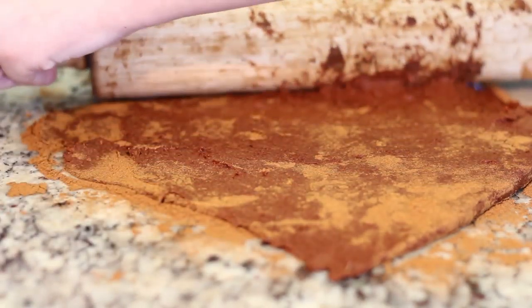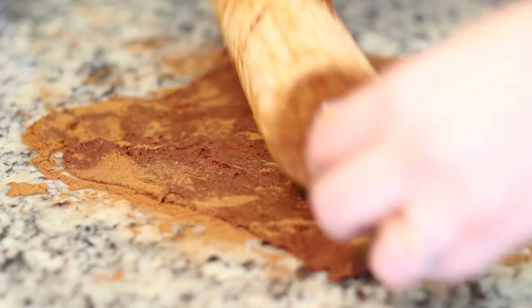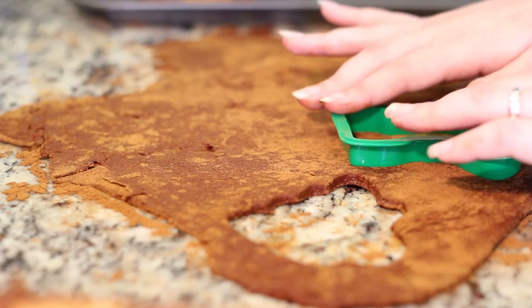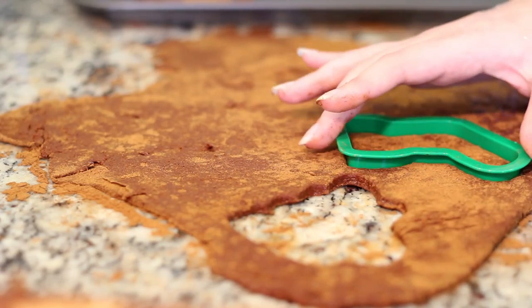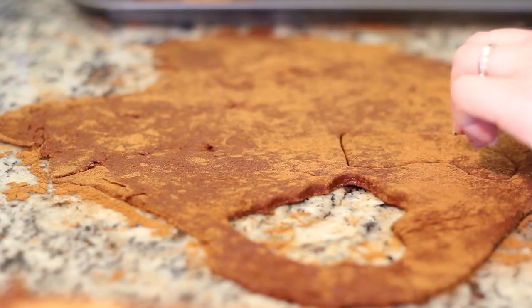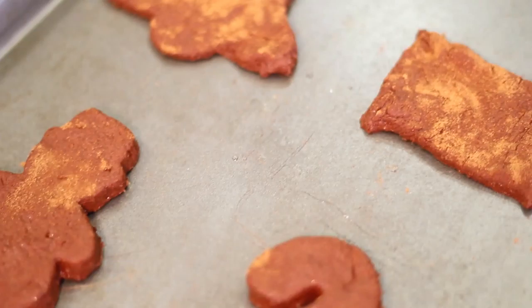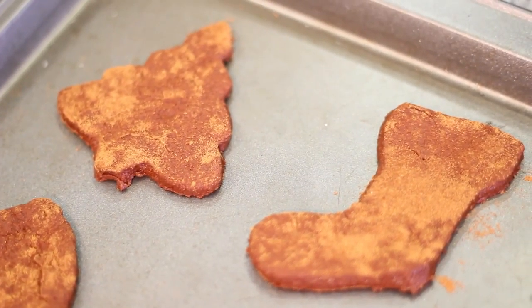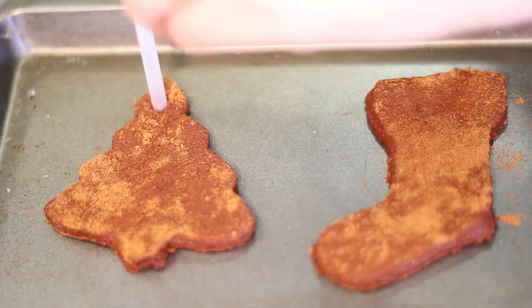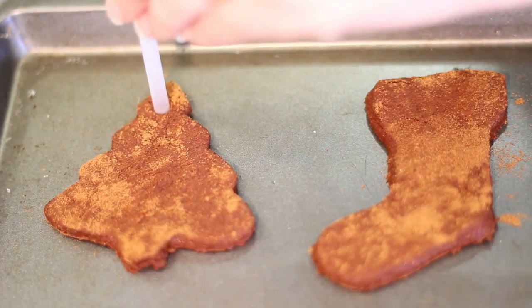Once the dough looks like this, sprinkle the counter with cinnamon like you would with flour when rolling cookie dough. Roll the dough out to the desired thickness using whatever means you have available to you — in this case, Courtney is using a rolling pin. Once your dough is rolled out, cut out your ornament shapes using whatever you have available. If you have cookie cutters, great. If not, just use a knife and cut out the shapes you want.